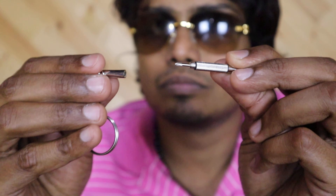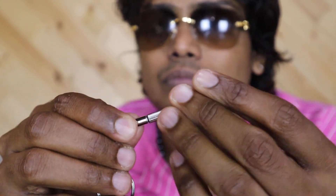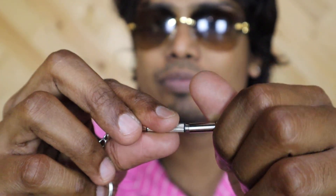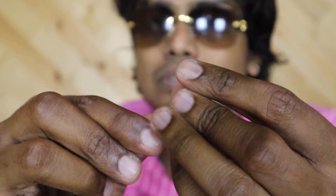I also got an extra tool with this model. This tool is for changing the screws and tightening. You can see the screws — it acts as different tools. You can open it from different sides and it acts as a different tool each way.